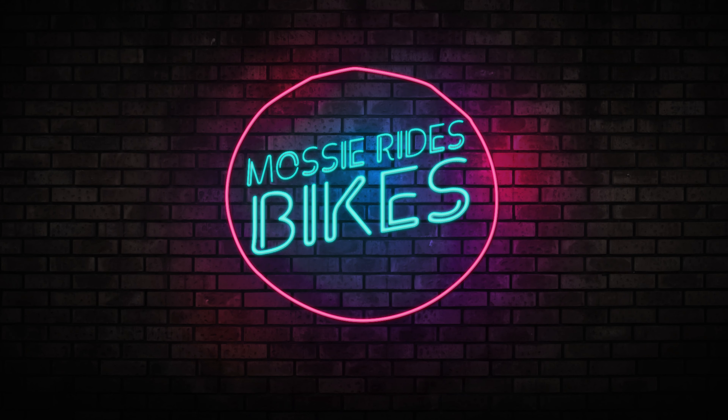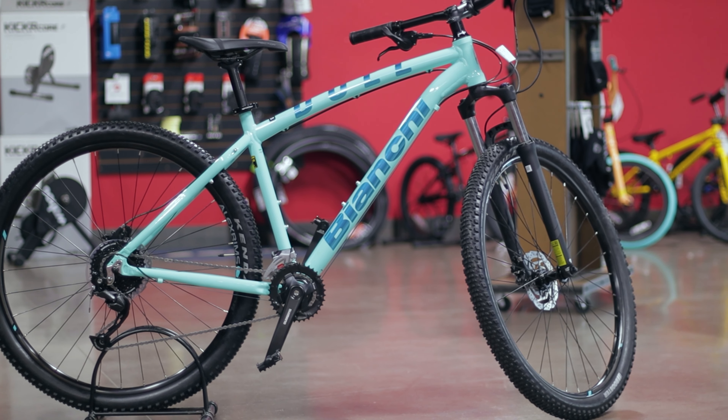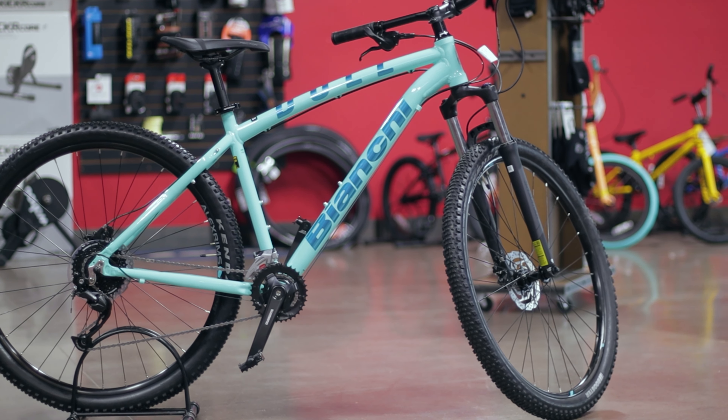Good morning my friends, my family, my fellow bicycle gang. It's pretty early here — it might be whatever time you're watching this. I had to come in early this morning; I was laying in bed and I realized something: we got in a bike yesterday. That's a rare occurrence and it is a mountain bike — one I have not covered before. It is also the first Bianchi I have seen new in months.